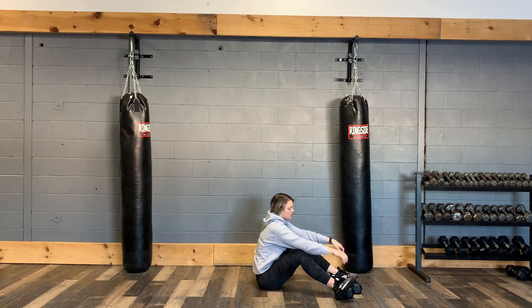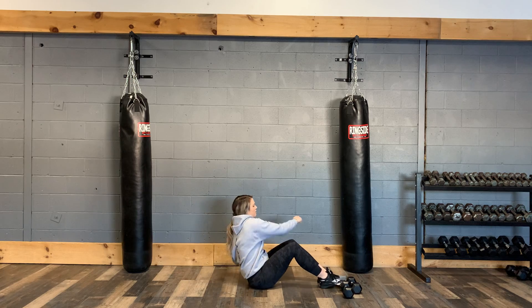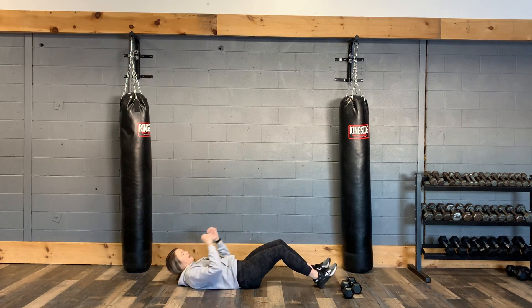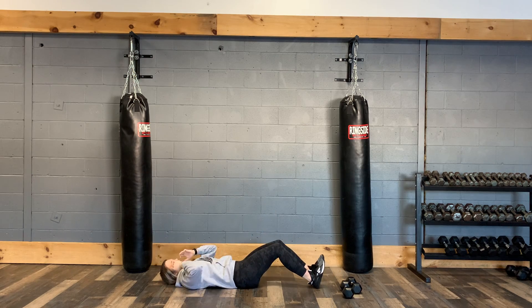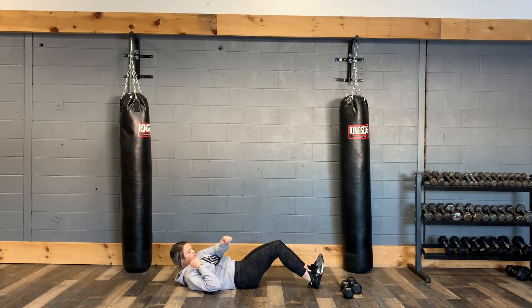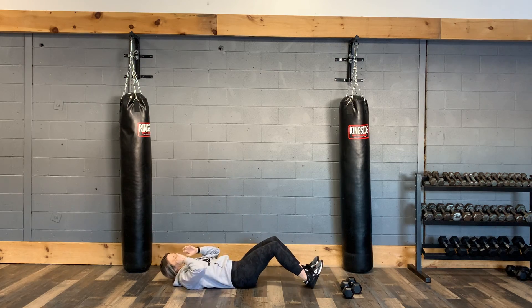After that we have a sit up with a punch. You're going to come down, come up into a sit up, punch each side, and then back down. The other option is just to come up to a crunch, punch each side, and then back down — so just getting those shoulder blades off the ground, or do a full sit up, punching each side and then back down.